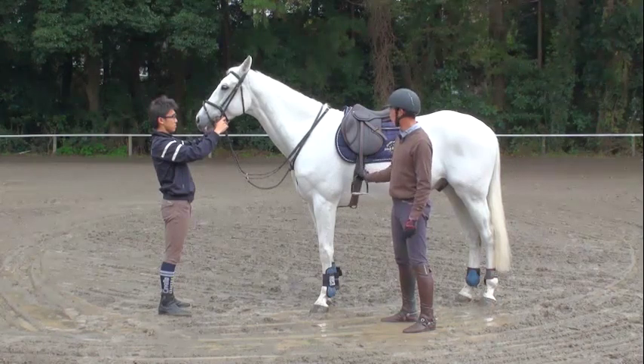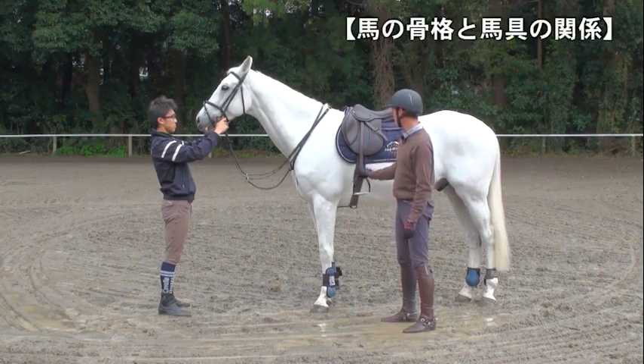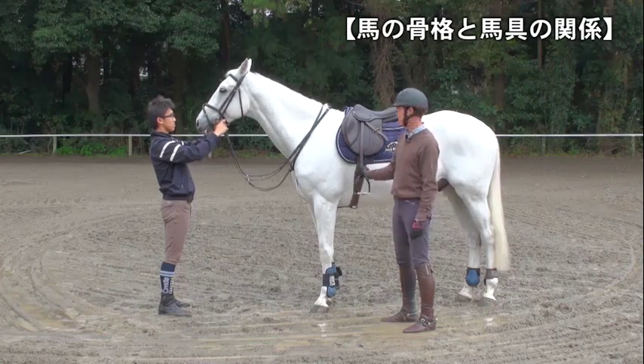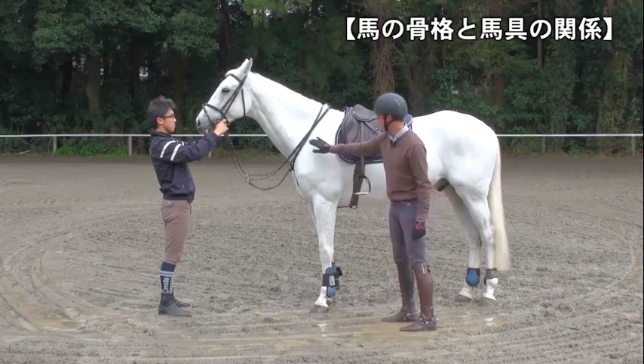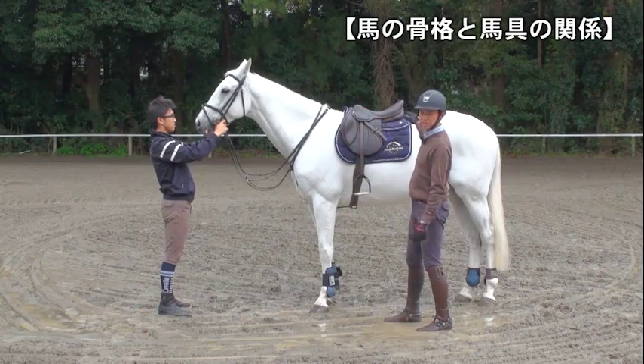こんにちは。スターホースの福島大輔です。今回から基本的な障害馬術の動画を配信していきます。お楽しみに。まず、馬にまたがった状態での基本姿勢の説明に入る前に、馬の骨格と鞍の構造の関係性について説明していきたいと思います。馬の背中というのは、馬の前足と後ろ足に挟まれた吊り橋のような構造になっています。